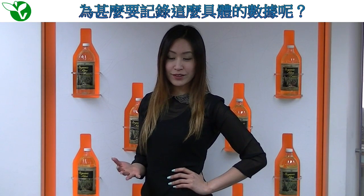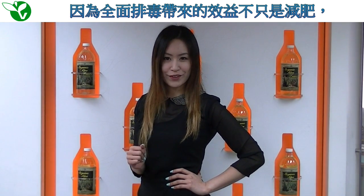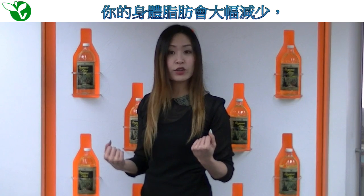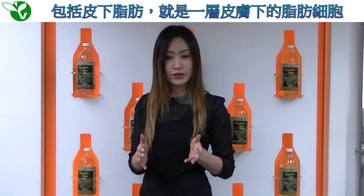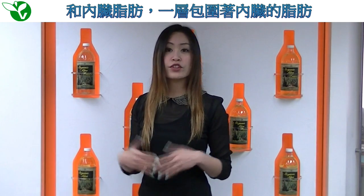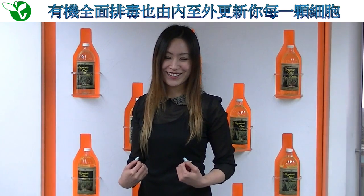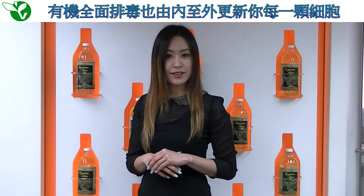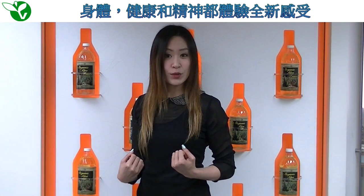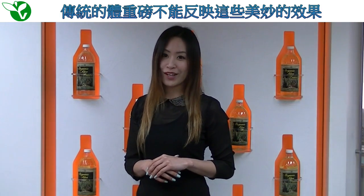The reason why we ask you to take these specific statistics is because the organic detox is more than just a weight loss program. As your body removes toxins, you will experience a dramatic loss in your overall body fat percentage. This includes your subcutaneous fat, which is the layer of fat cells underneath your skin, as well as your visceral fat levels, which is the layer of fat surrounding your internal organs. The organic detox also aims to give you a complete rejuvenation of every single cell inside your body, giving you a new state of body health and mind. These results cannot be weighed on a traditional range scale.